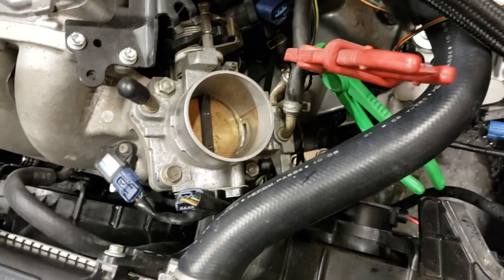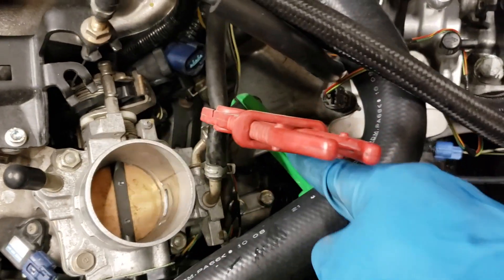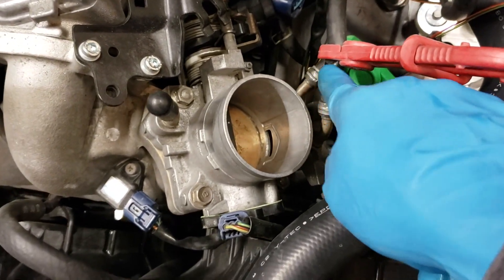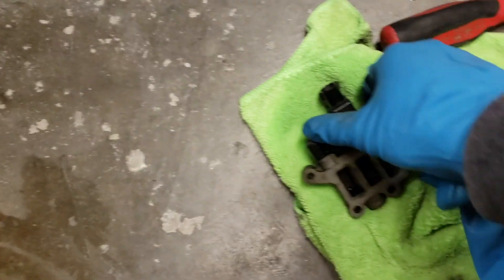I went in and took the idle control valve out. Before you take it out, you want to crimp these coolant lines — there are two of them, one that feeds in and one that feeds back out — so crimp those so you don't get a bunch of coolant leaking. Then I cleaned out the idle control valve.